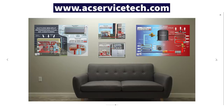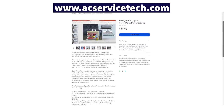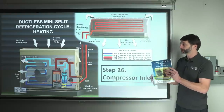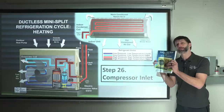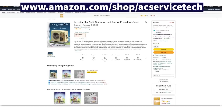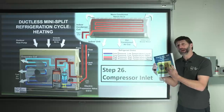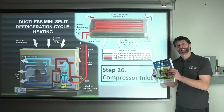We have posters you can hang in your shop and PowerPoints available at acservicetech.com. We also have our inverter mini-split operations and service procedures book covering tubing setup, refrigerant charging, recovery, electrical connections, and troubleshooting. If you have questions about mini-splits, check out the book at acservicetech.com, Amazon at amazon.com/shop/acservicetech, Google Play, or Apple Books. Hope you enjoyed — see you next time at AC Service Tech channel.